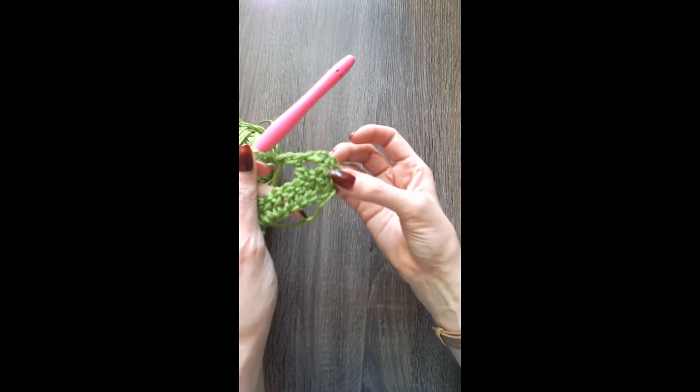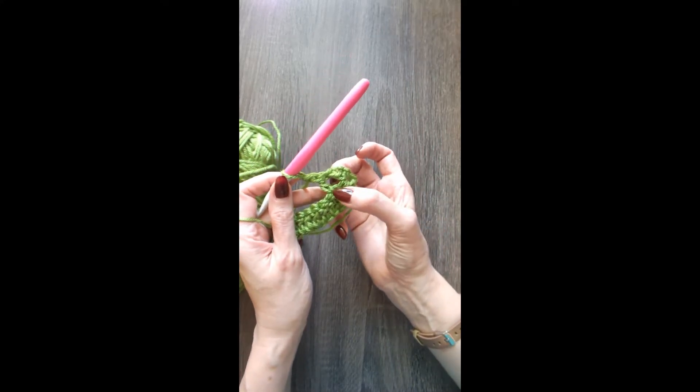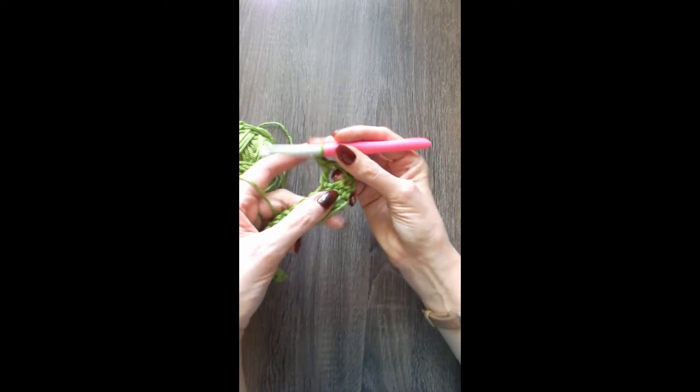A Wrapped Double Crochet counts as two stitches. So you'll skip one, do your Wrapped Double Crochet, skip one, then do the next. And I'm going to show you across this row how to do that.